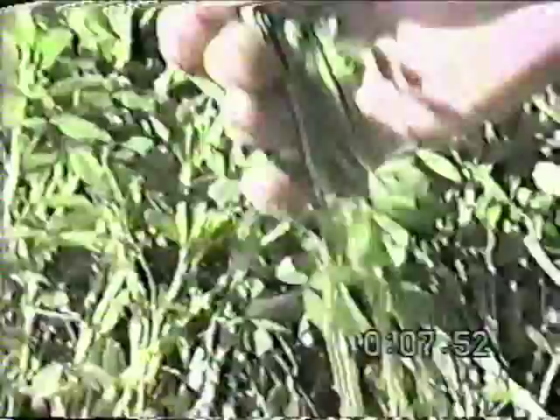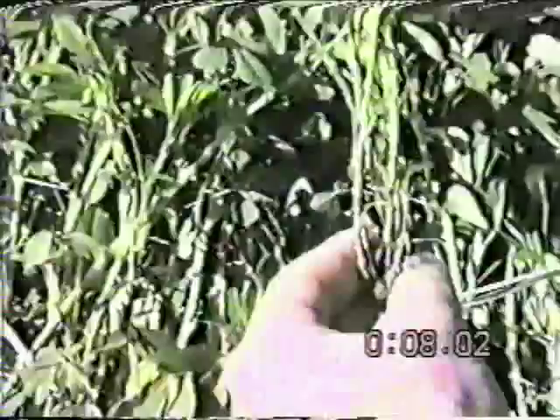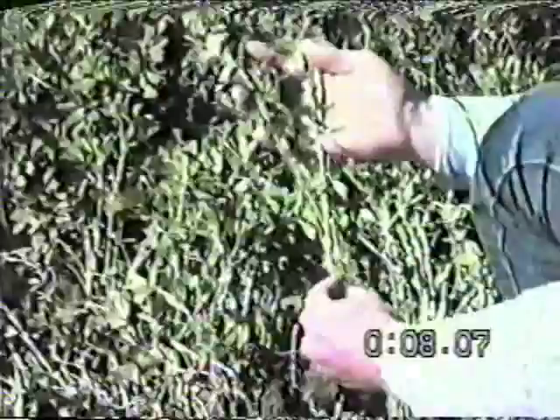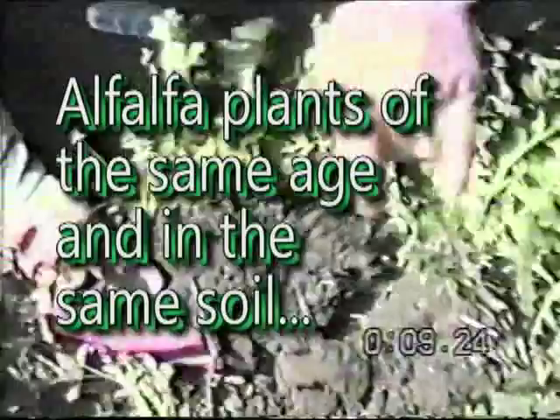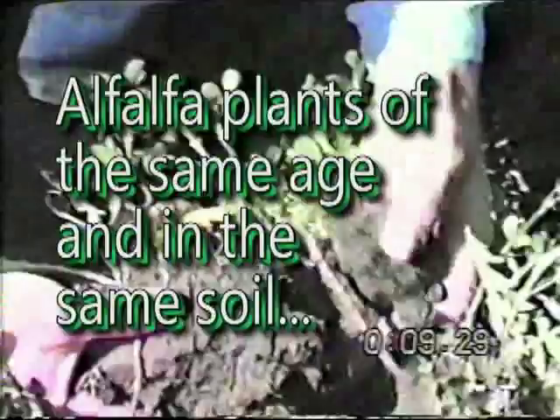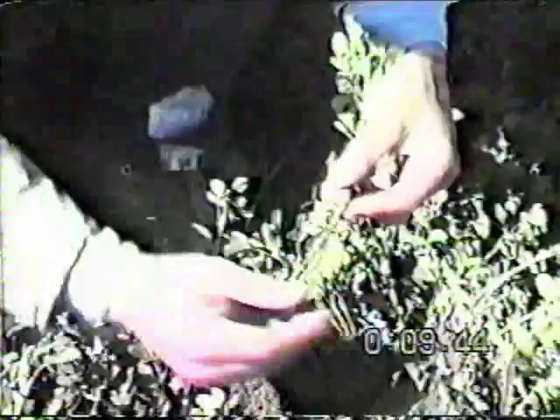Again, here you can see these feeder roots. Here's another plant established in its first growth with approximately nine shoots — and this is one of the major yield input factors. Now looking at a contrasting plant: it was much easier to remove this one from the soil. We've got only three shoots on this plant and a rather sparse density of feeder roots. We have to look pretty closely here to find any nodule activity.